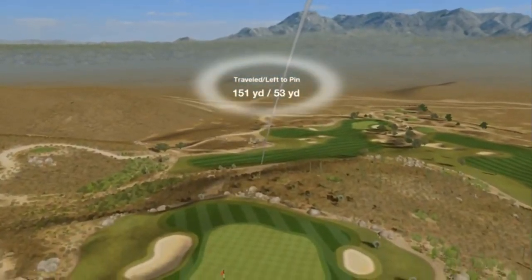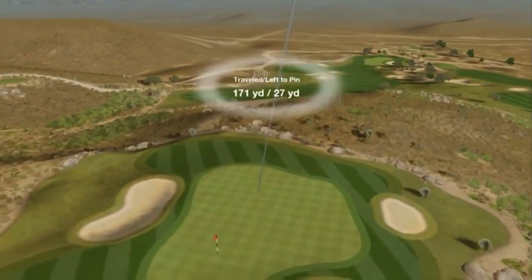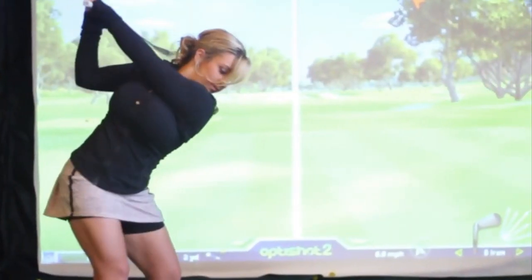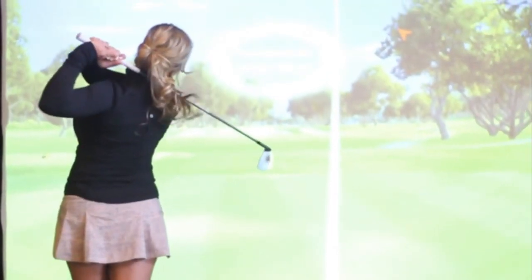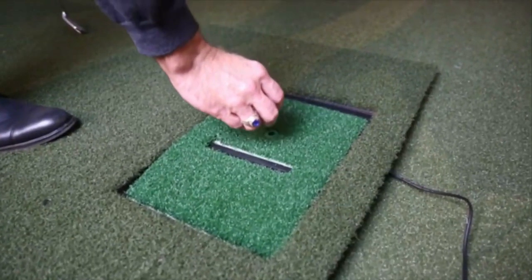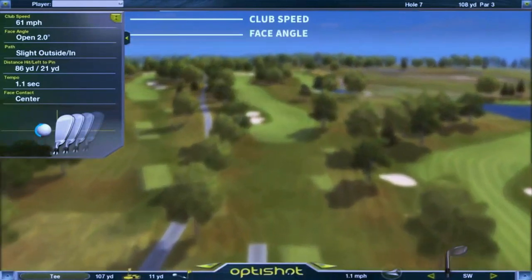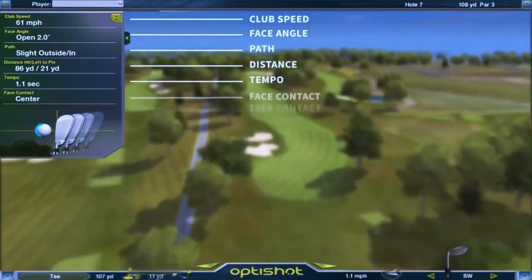With each swing you can get real-time feedback on your shot and watch your ball sail through the air just like you're on the course. The OptiShot 2 is unique because it tracks your club instead of the ball, which means you can actually use foam balls, plastic balls, or no ball at all. This feature gives you a lot of flexibility when it comes to location and space.